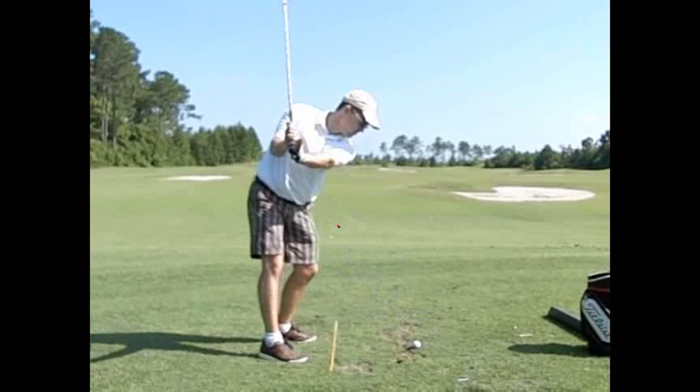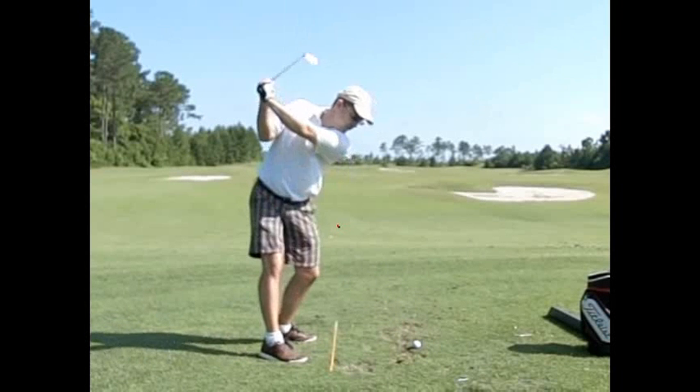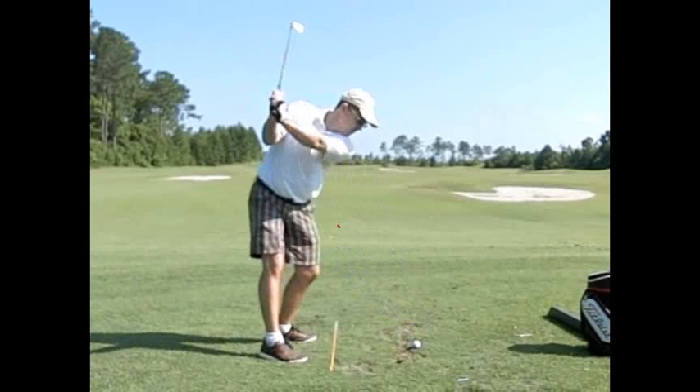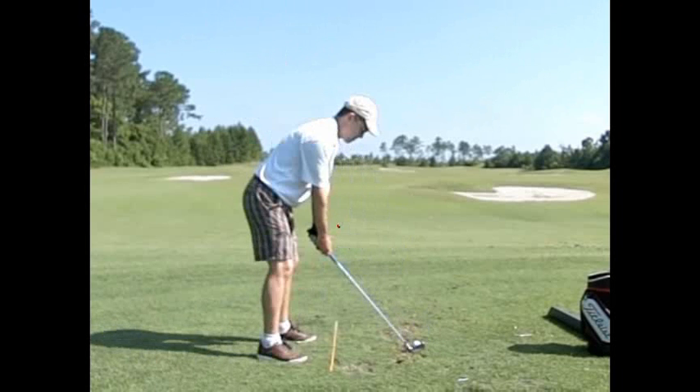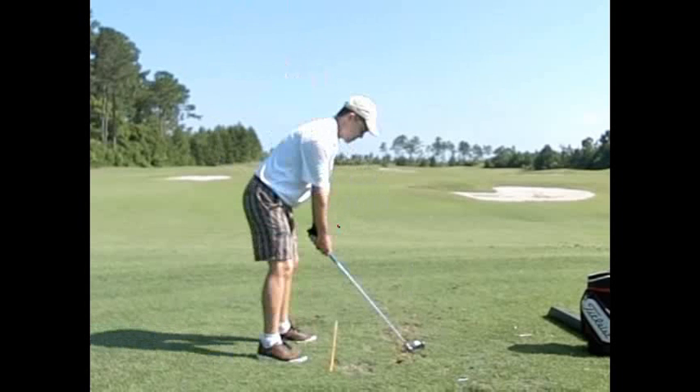Remember, grip is huge — don't choke down on the club too much. Posture is huge — it helps get the wrists cocked. And that move on the way back needs to be very deliberate. Make sense? Yes. Good job, man. Let's go ahead and get some more.